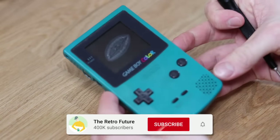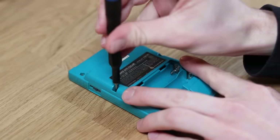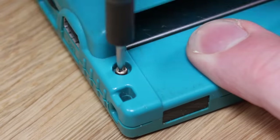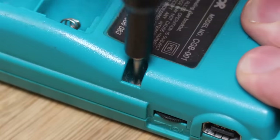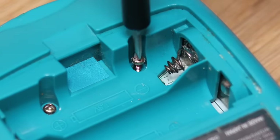So in order to mod a Game Boy, you're going to need one of these — an Atari Lynx. Next, I take my screwdriver and free its soul from its plastic prison, also known as disassembly.